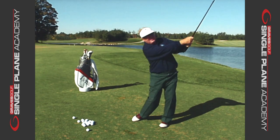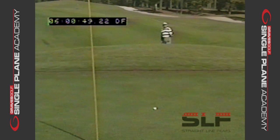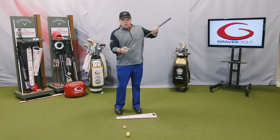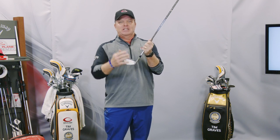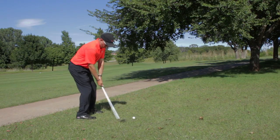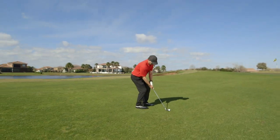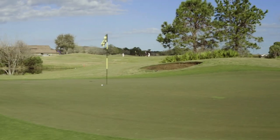If you choke down on the club — which we definitely promote, and even Moe did this in his short game — you've got to make up for what we call the effective lie angle. Drop the hands to get that club sitting flat on the ground. When that club sits flat at impact, the middle of the club is going to contact the ground, which is how the club is built — giving you good ball flight, good line, and consistency. Anytime you choke down the club, drop your hands to hit the middle of the club, and hitting the middle through the ground will give you a lot more accuracy, a lot more consistency, and make this game a whole lot more fun.